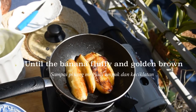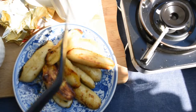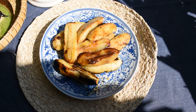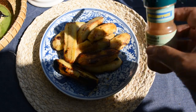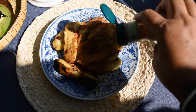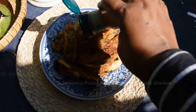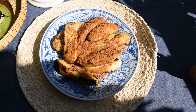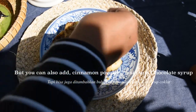After the banana pancake is done, I also grill some banana with a little bit of butter until it's golden brown. It's already very good on its own, but sometimes to make it richer, I pour it with cinnamon powder, chocolate syrup, and also sprinkle it with green tea.